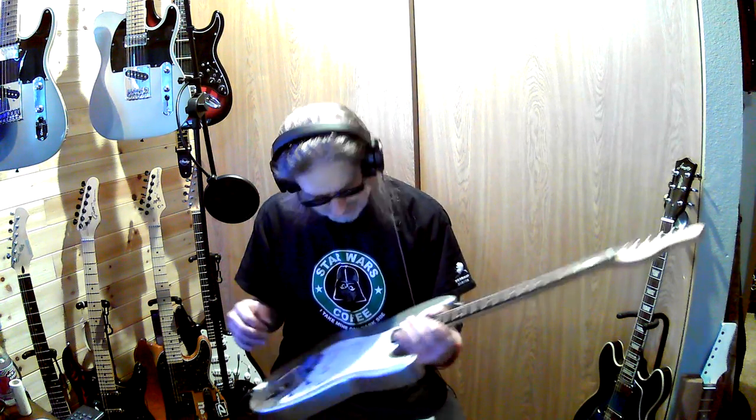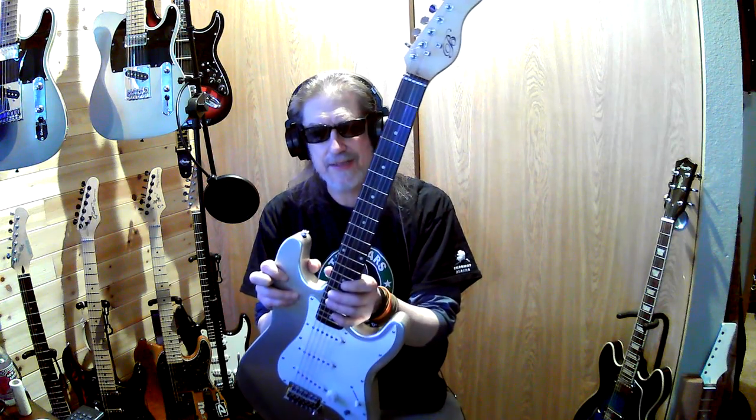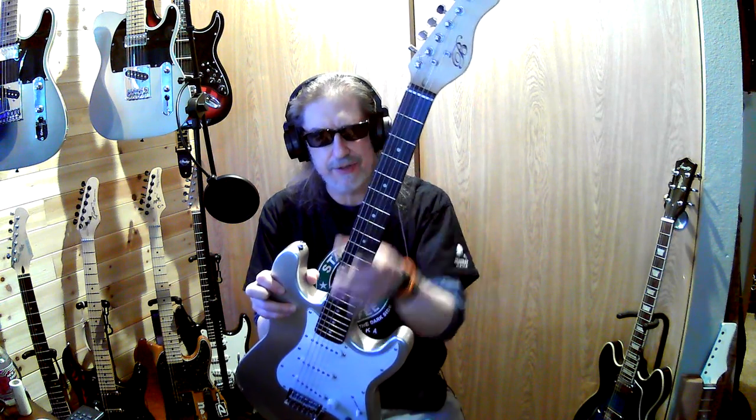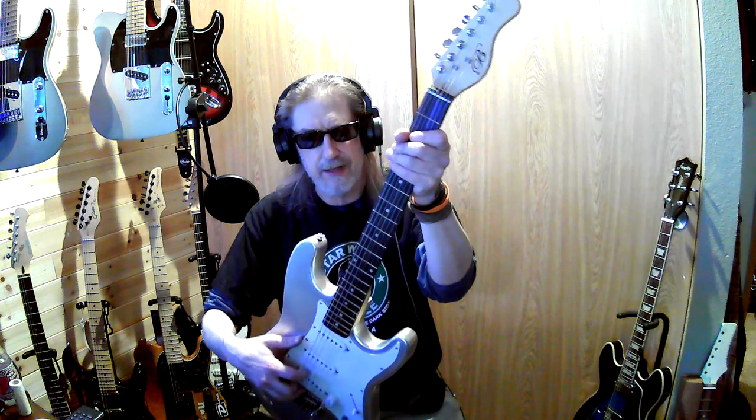Still the same strings that came on it, because I'm pretty sure what I want to do is swap the neck. I did buy another one of these — I don't know why I keep buying them, but they're cheap and I like them. I really do want to make this a project: get a maple neck and a black pickguard.